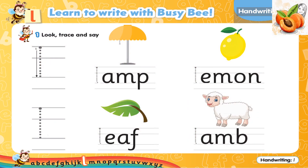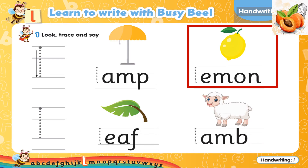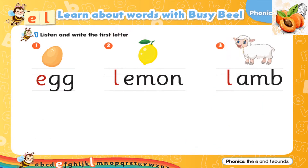Exercise 1. Look, trace and say. E, L, lamp. E, L, A, M.